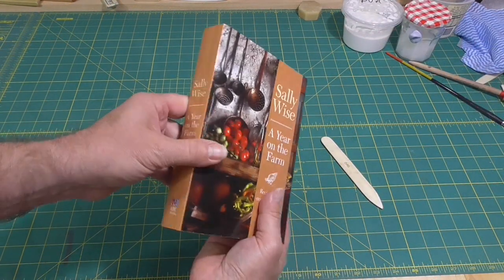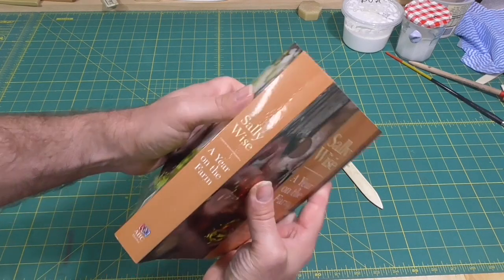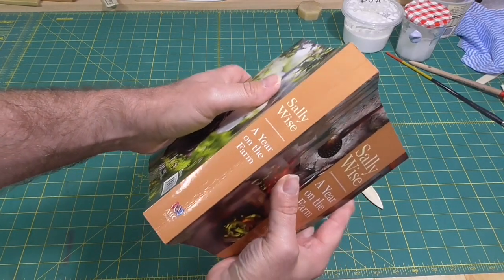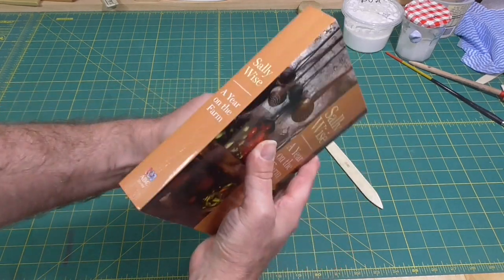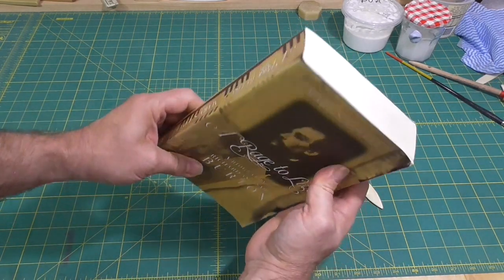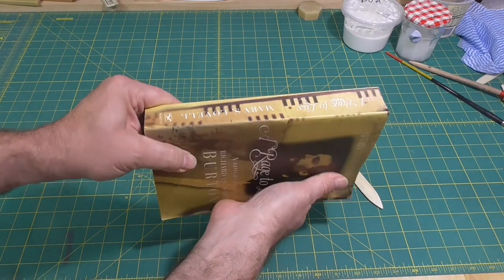It's something you can do with paperbacks as well, to try and avoid the ugly creases that occur on the spine. That book was opened randomly somewhere in the middle and it will always try to open at that location again. Whereas this book was opened more gently — it's produced a nice curve in the spine instead of a crack.